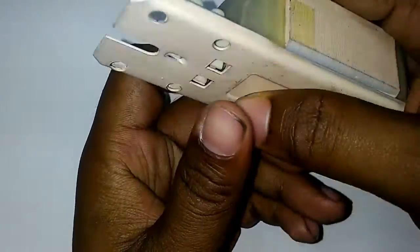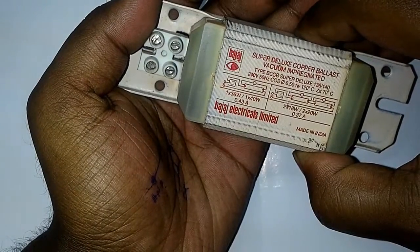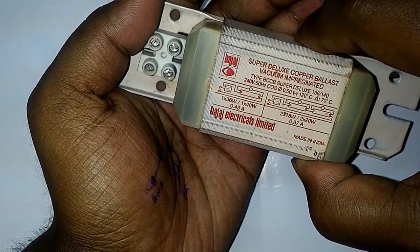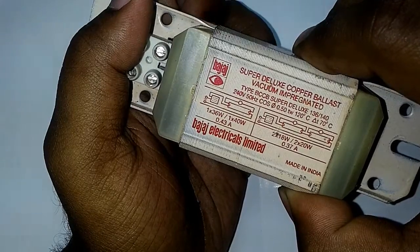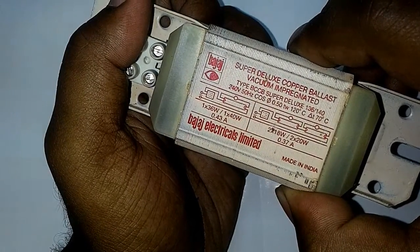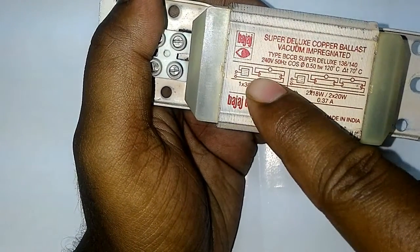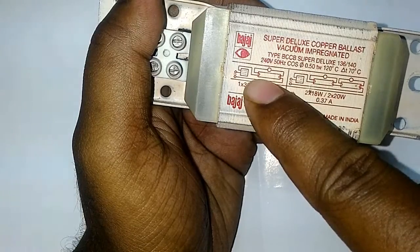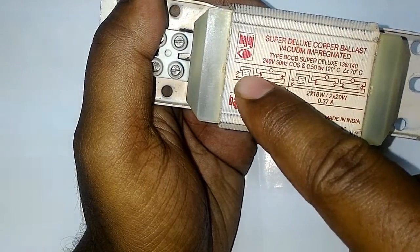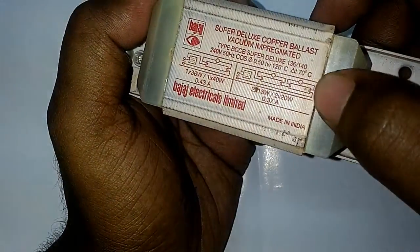A copper ballast is normally used in tube lights to limit the current through the tube light, as well as to increase the potential difference across the two terminals of the tube light. You can see here there are two points of the tube light, and to increase the voltage level we use the ballast.